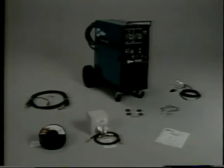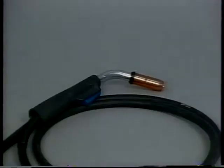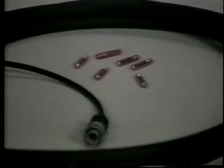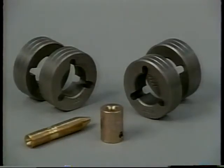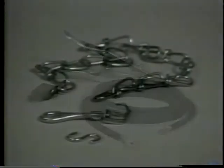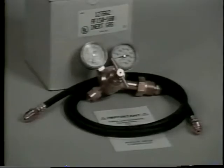Practically everything you'll need to begin welding is included with the machine: the welding gun, a sample spool of 035 wire, contact tubes for 030 and 035 wire, the wire inlet guide, anti-wear guide, and four drive rolls — one set for 030 and one set for 035 wire. The 10-foot work cable and clamp, gas cylinder chain, argon CO2 regulator flow gauge with a 5-foot gas hose, and the owner's manual.